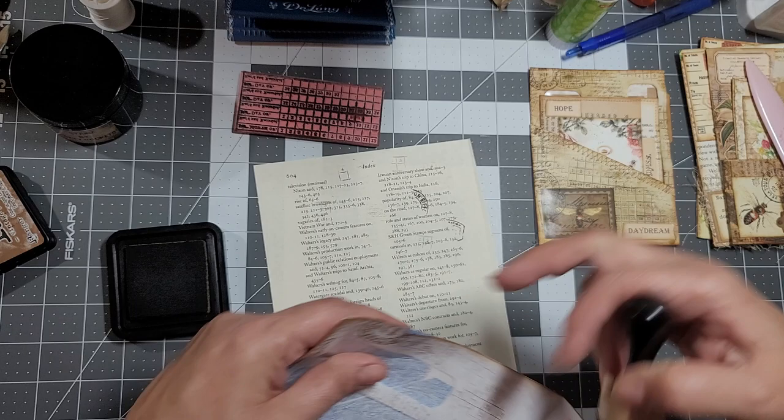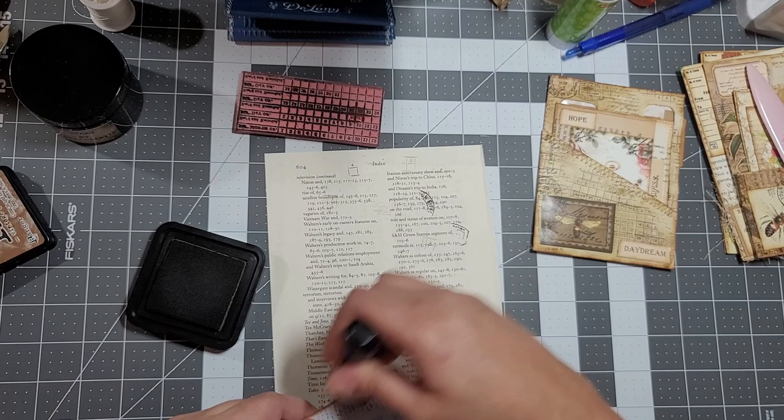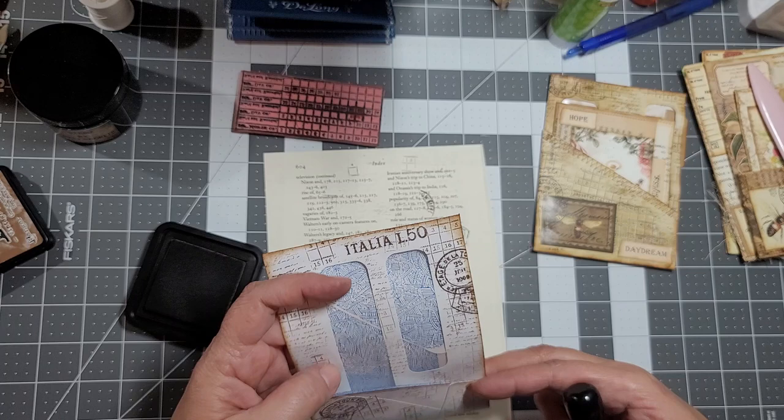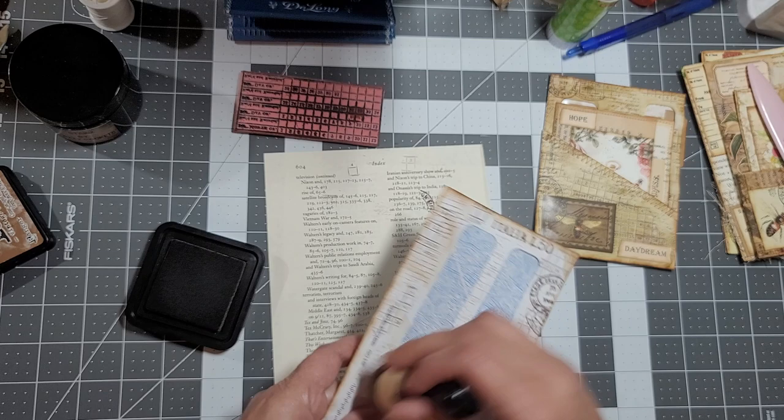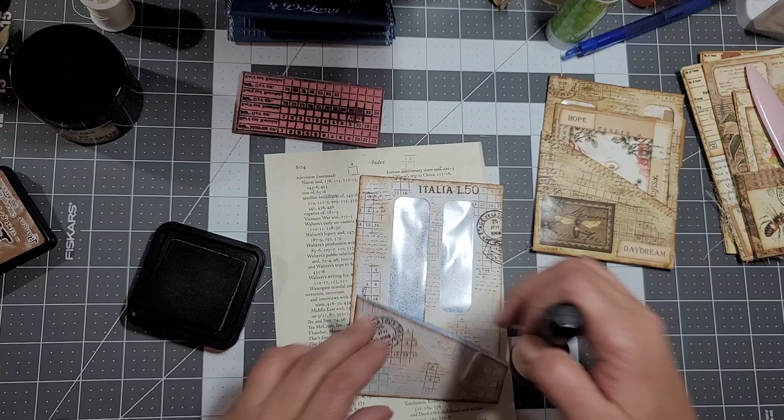I'm thinking I'm going to make this a floating pocket. This one I left as is because I was going to glue it down - I may glue it down. I just want to give it more of a grungy look to it.